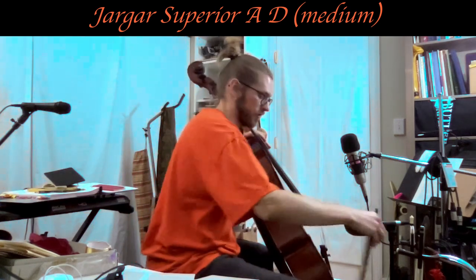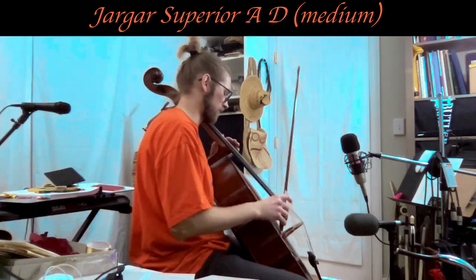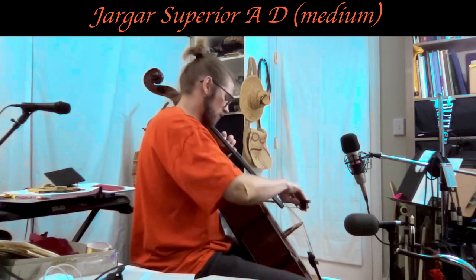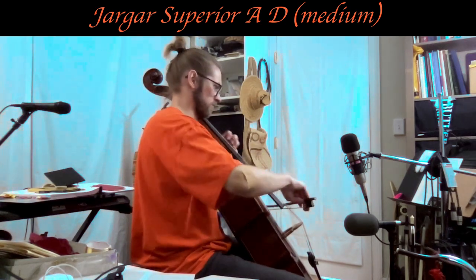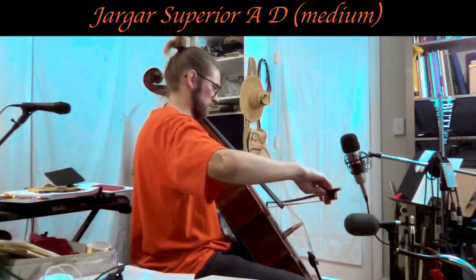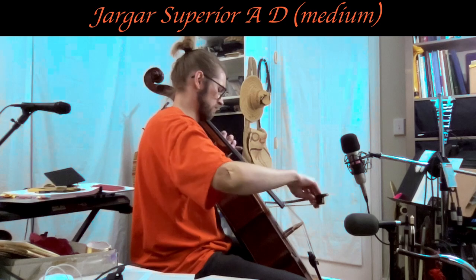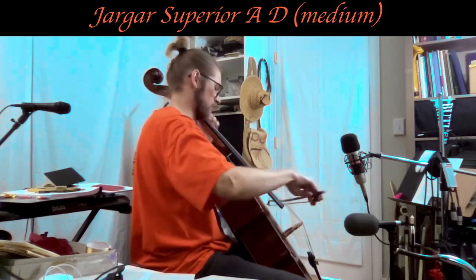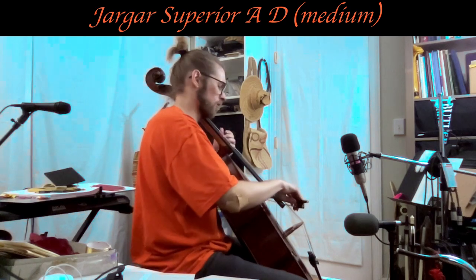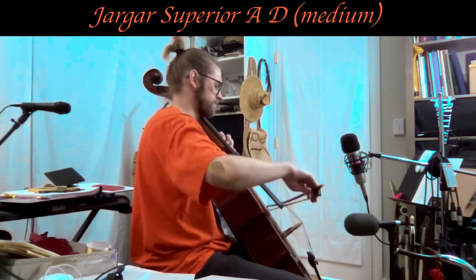Let's do the open strings again. D string sounds even better — I'm even more happy with how that sounds. Easy to play. It's still got the softness and the warmth, but a little more strength now. And core — it was missing the core sound before.